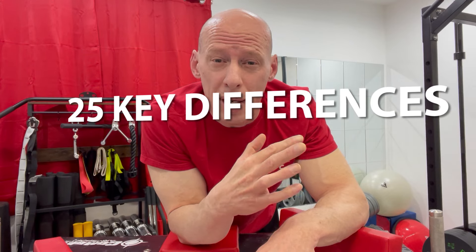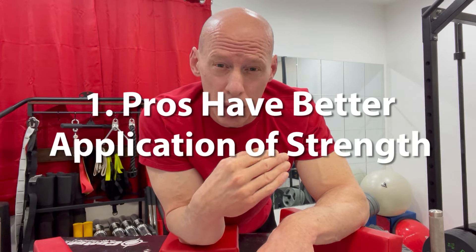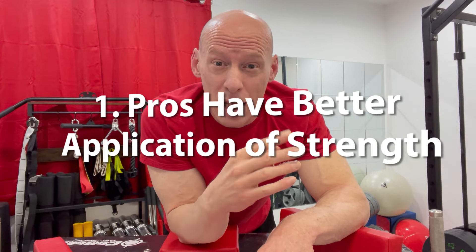The key differences we're going to talk about are more skill-oriented. Being able to apply your strength — that's one of the main key differences between a pro and an amateur arm wrestler. What I see when I'm arm wrestling a professional arm wrestler versus an amateur who doesn't compete at pro level — those are the differences I'm talking about here. And remember, these are generalities; this doesn't apply to everybody. But these are some of the key differences that I tend to see.